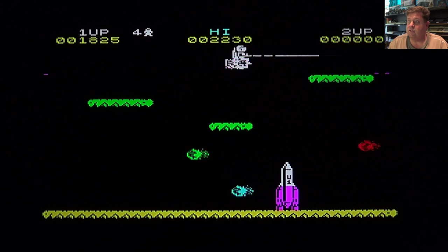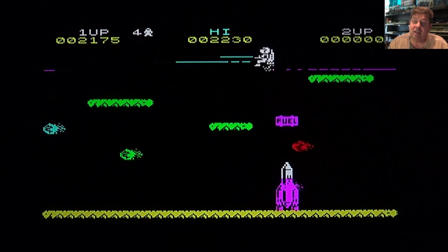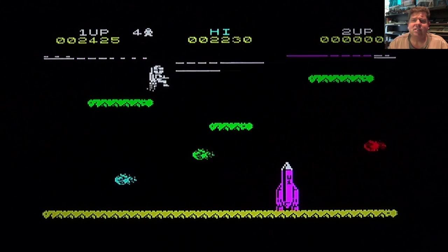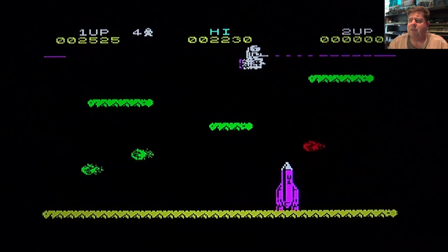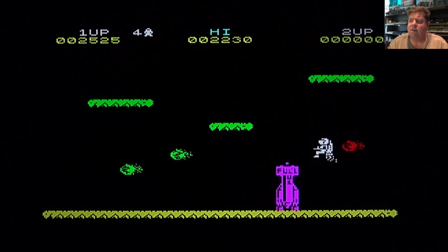Just look at it - the graphics are great, the sound is awesome, and look at that gameplay. I love the way that your laser wraps around the screen, which was a novel idea. I've never seen that really in any other game - I think maybe Asteroids had something similar to that in arcades, but otherwise it just had that fantastic simplicity around it.